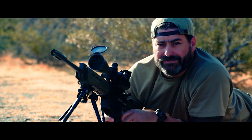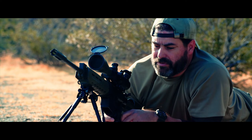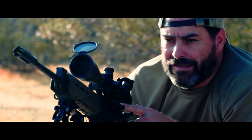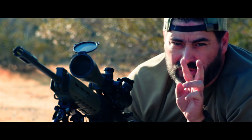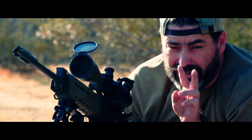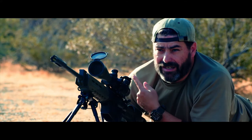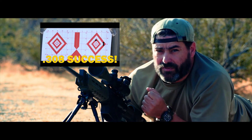If you have been watching any of my other .308 videos, you have probably seen that this thing — the Smith & Wesson M&P 10 — is shooting two distinct groups. If you haven't seen it, go ahead and watch this video here; this is the last one that I shot.